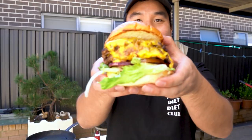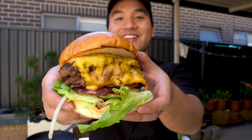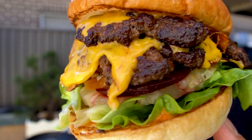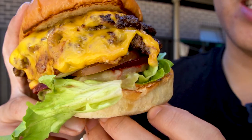Smash burger. Wow — look at that. That's crazy, I can't believe I did that by myself. Look at the crusting there. Cheese. Shout out to you, man. Thank you. Let's have a try.